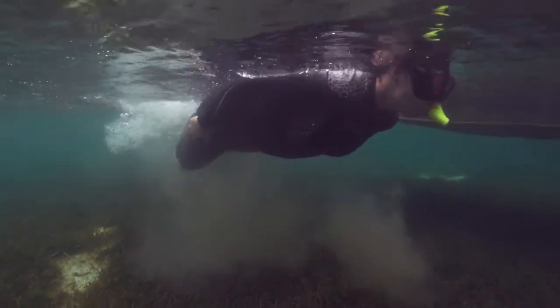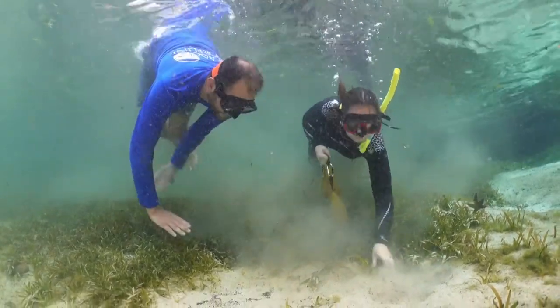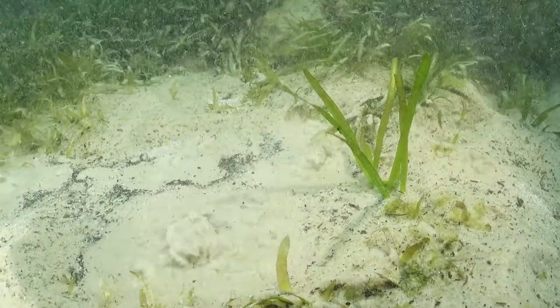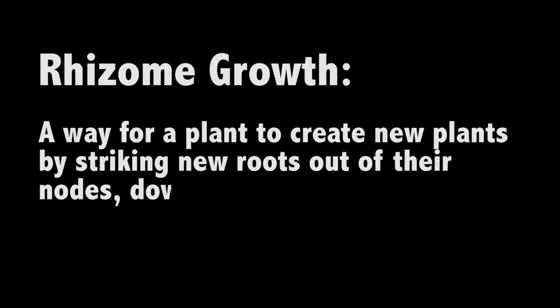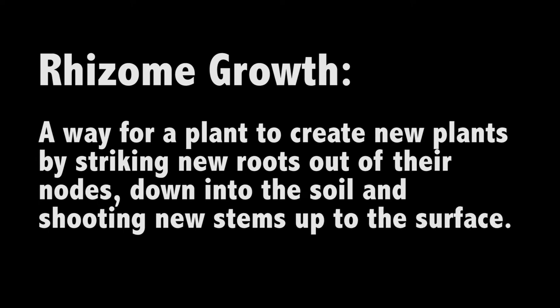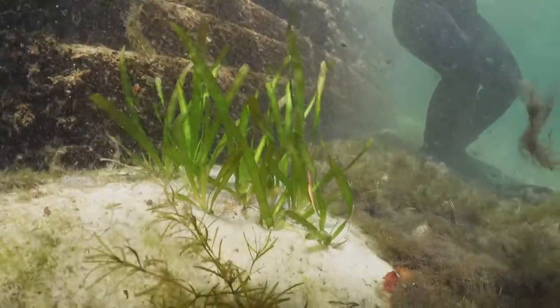I learned from Carter that the few plants I planted today will result in the growth of many more plants. They spread out through a couple of different ways. One is rhizomal growth — a way for a plant to create new plants by striking new roots out of their nodes down into the soil and shooting new stems up to the surface. So the plants will just grow out from side to side and keep making clones of themselves.